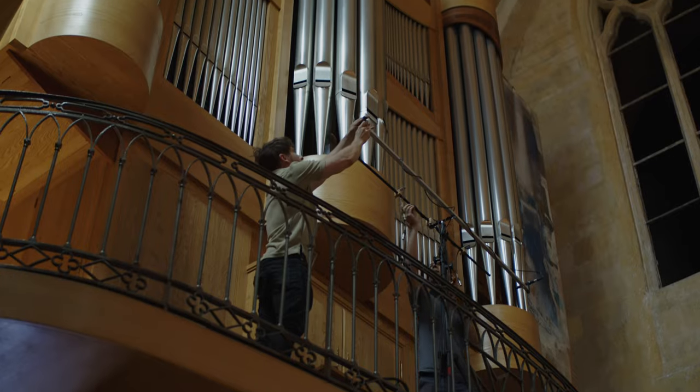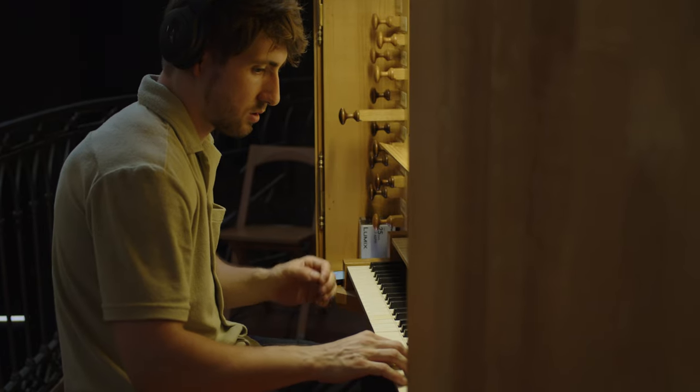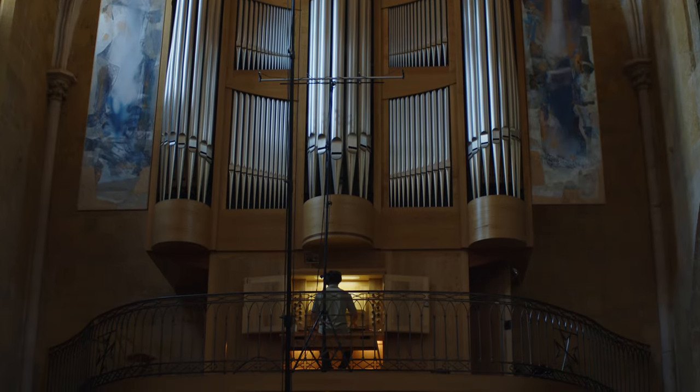Last year we went to Aix-en-Provence to record this instrument built in 2006. The result is a contact library with a large palette of sounds and includes 5 mic positions, which makes it perfect for film scoring. So let's dive right into the library.